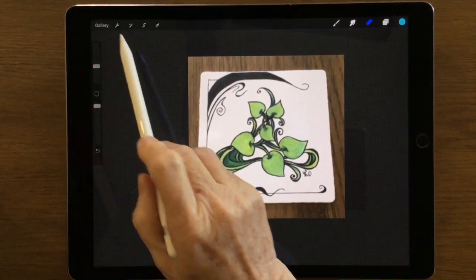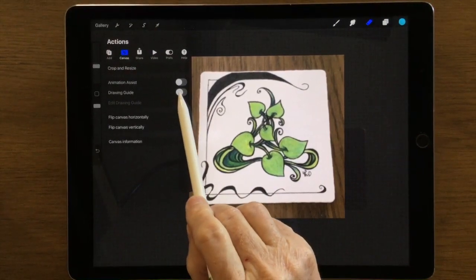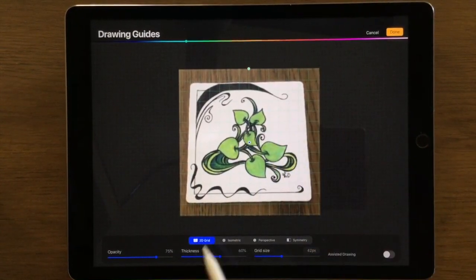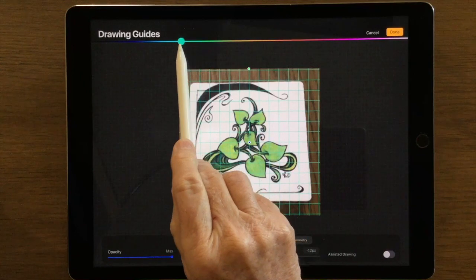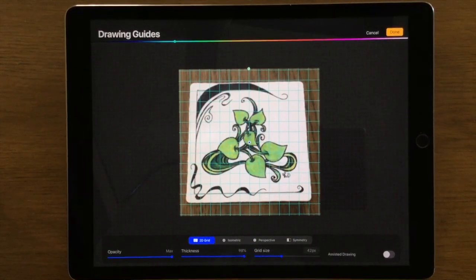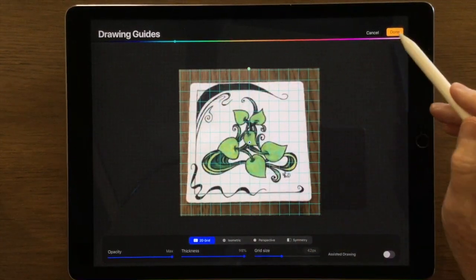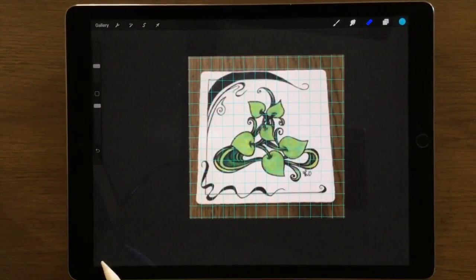For this exercise I'm showing you how to make our tile look more square. So if we head up to the wrench tool and click on Canvas, then Drawing Guide and Edit Drawing Guide, we can now see a grid. I'm in 2D grid so I can make it more opaque and thicker, and I can also mess around with the color. There's a slider at the bottom which says Grid Size and I can increase or decrease the size of those squares. I have a nice row of squares around the edge that I can adjust to.